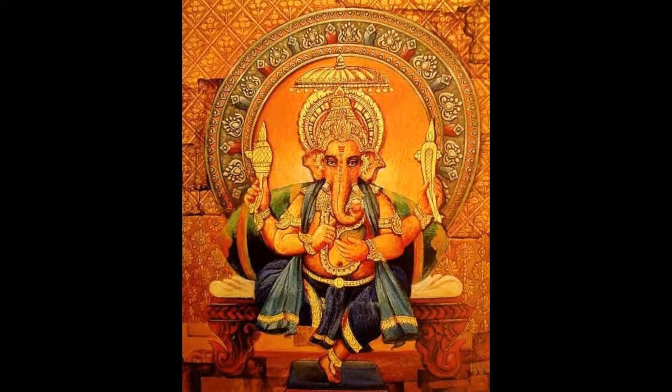The 19th form is the god of the three letters combining to form Om. He has four arms holding his broken tusk, elephant goad, a noose and a mango. He holds a modak with his trunk.